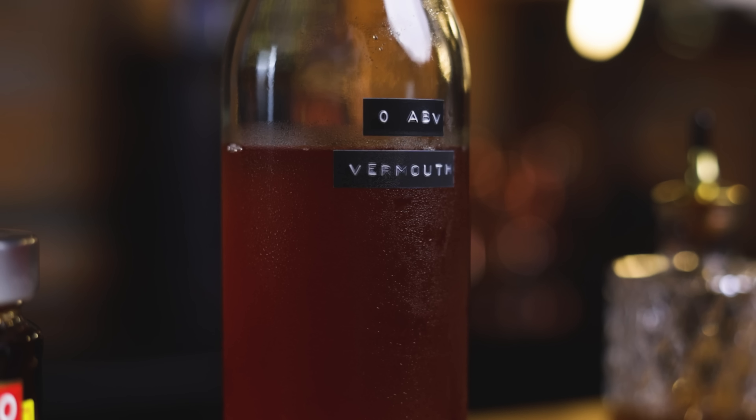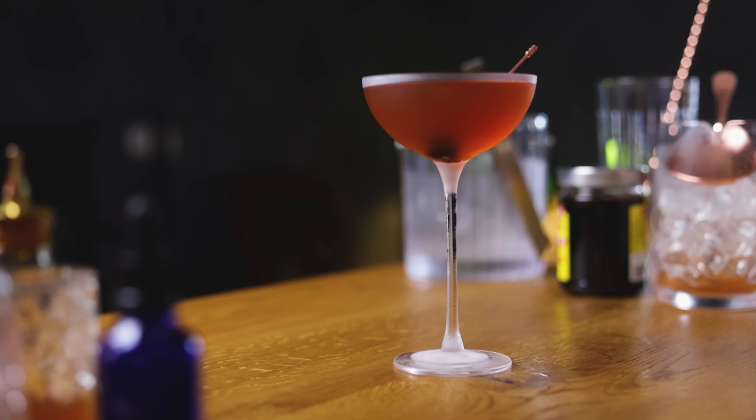Hi friends of cocktails! Welcome to episode 3 of Zero-Proof Cocktails, where I show you how to make a non-alcoholic ingredient and how to use that for a zero-proof version of a classic cocktail. Today we're making non-alcoholic sweet vermouth, and we'll use that to make a completely zero-proof Manhattan cocktail — a great way to take care of your non-imbibing friends, or just try a different approach to a classic cocktail.